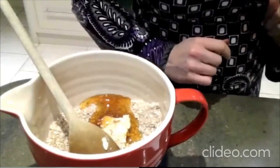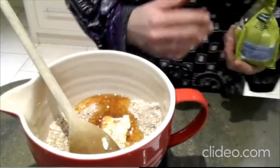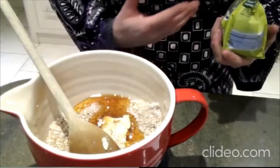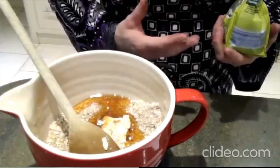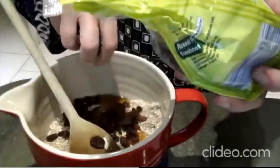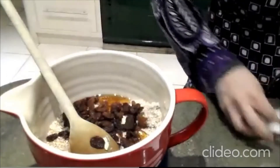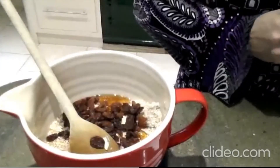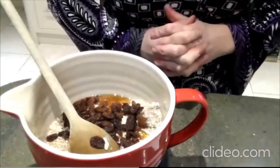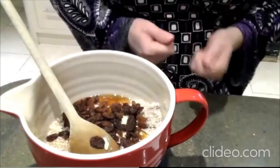Next we'd like some dried fruit. My children like sultanas in ours — we want 50 grams of dried fruit or nuts, or anything that you have. You can use a fruit and nut mix, cranberries, chopped apricots, dates — anything really. I'm just going to put some sultanas in mine. And then 70 grams of cacao nibs. If you're making a vegan version, use a non-dairy chocolate. Normal chocolate chips or chocolate broken into little pieces works too.